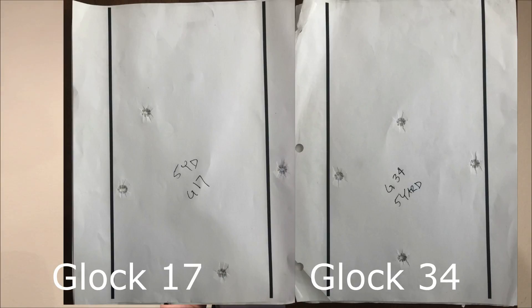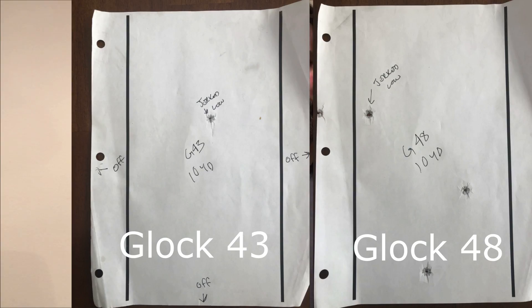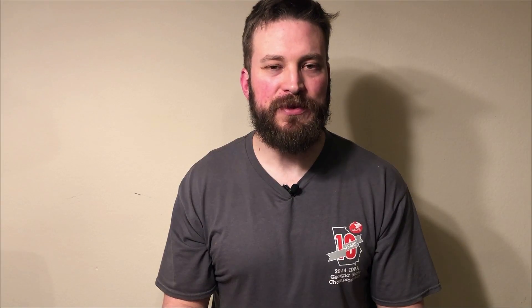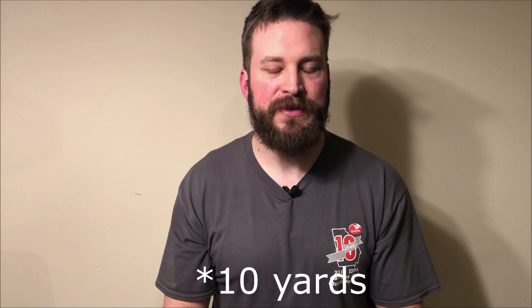If you have both of these guns, test this yourself and let me know your results. Between the 17 and 34 at five yards, there's not a tremendous difference, although there is some. Stretched out to 15 yards it gets more interesting — the 43 had three shots off the paper, which is troubling at 15 yards, whereas the 48 did pretty well. The 17 and 34 were pretty similar with how they ended up hitting at 15 yards.